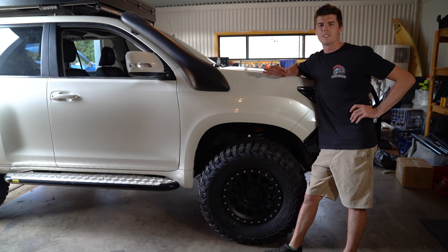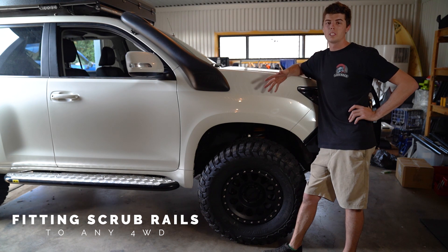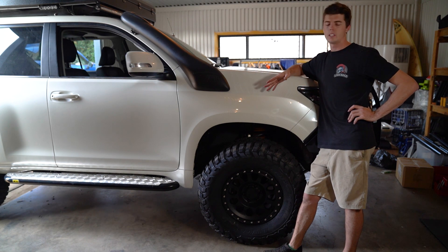Friday — absolutely loving the new height of this thing. So today's little mission, or this morning's little mission, is to put these scrub bars on.